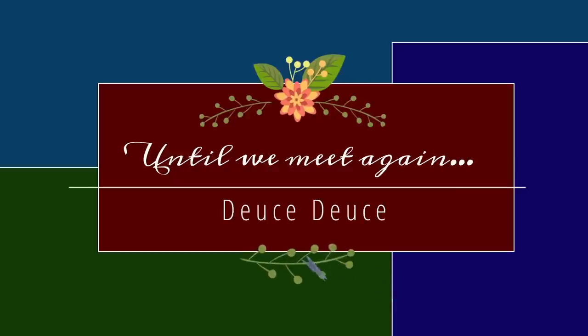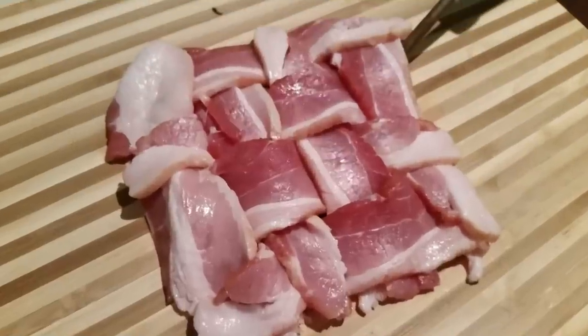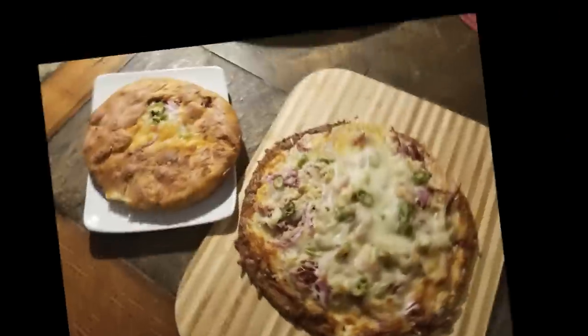Thank you so much for allowing me to spend time with you. If you haven't already, please hit the like button, subscribe to my channel, and hit that notification button so you'll know each time I post a new video. Have a great day, bye-bye!